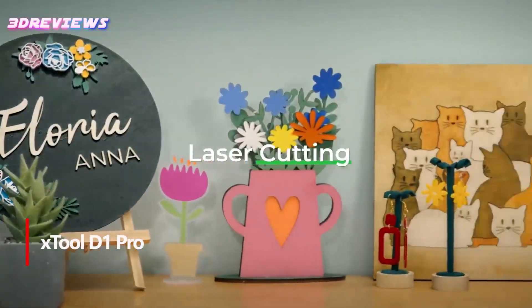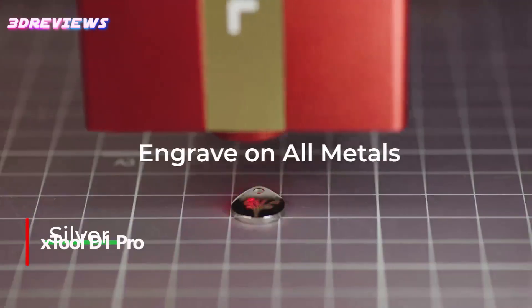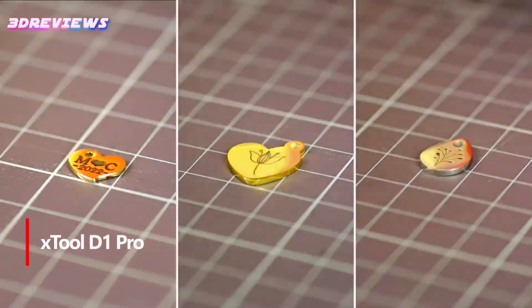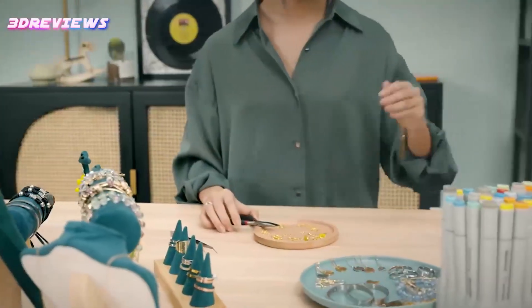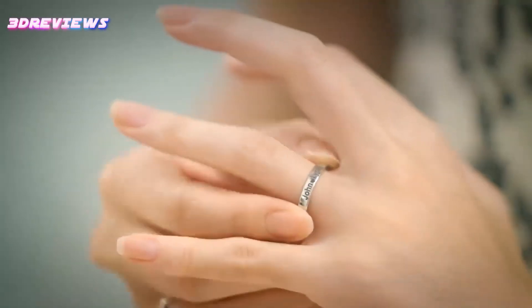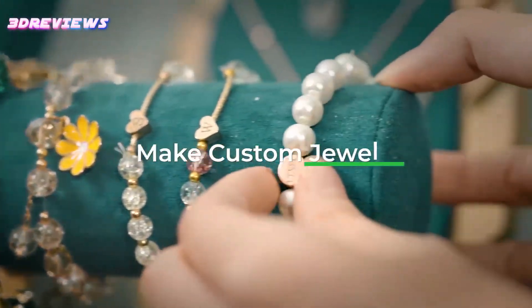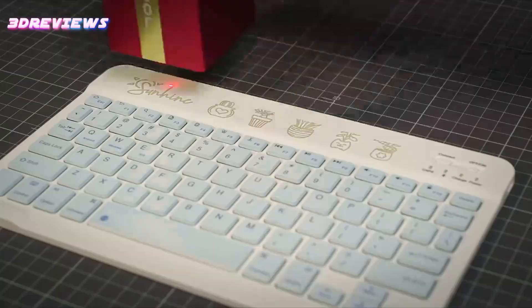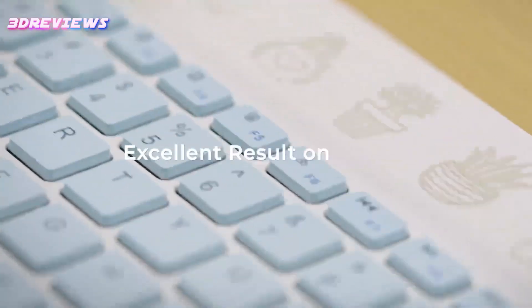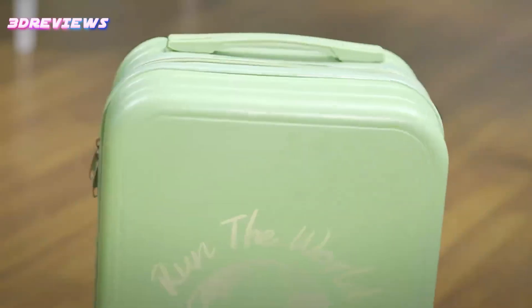Number 1: Enhance your xTool D1 Pro with a 1064-nanometer infrared laser module and delve into the world of jewelry making with unprecedented precision. Designed specifically for metals, this powerful unit precisely engraves gold, silver, copper, and more — something traditional blue lasers cannot. With an ultra-fine 0.03mm engraving dot size, the unit captures fine details on metals and plastics with stunning clarity and without any burn marks.